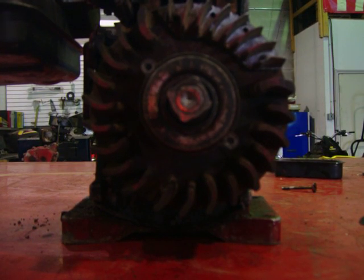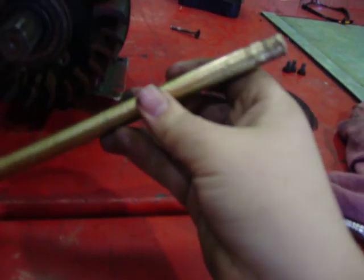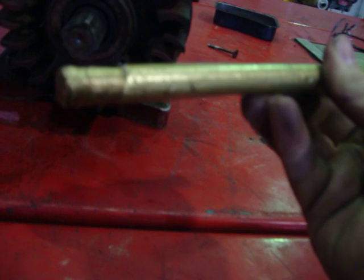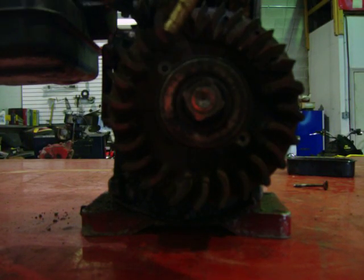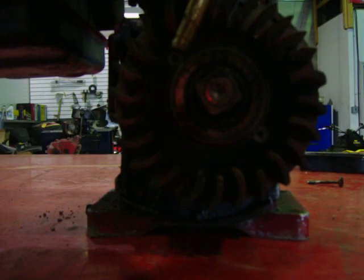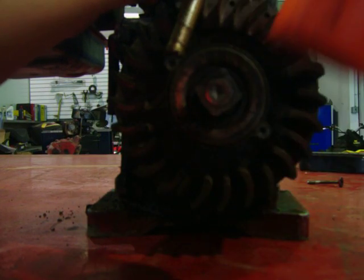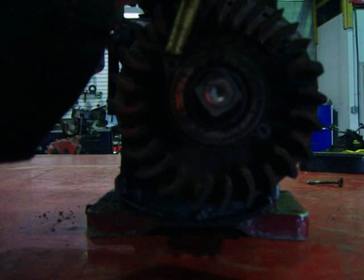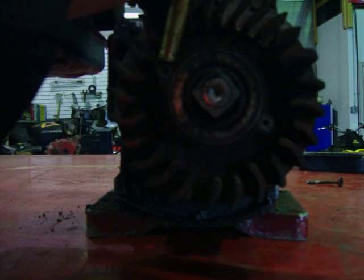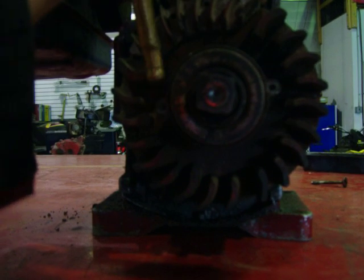Then you take a chisel kind of thing, but not the sharp kind — the soft metal kind. Then you pull it up against here like that. Then you take a hammer — there's just a mallet, because that's the only one I can find. Then you just tap the other end until it starts to come loose.